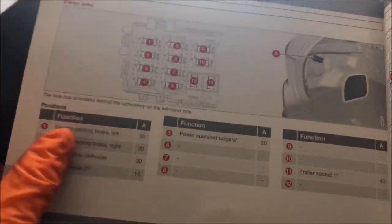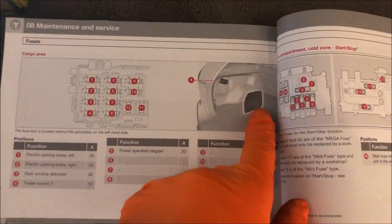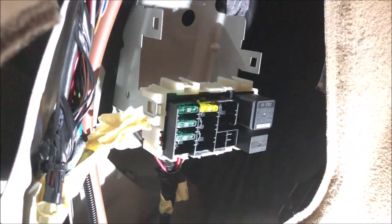And the last fuse box is in the cargo area or in the boot. This is telling us that it's in the boot on the left side. We just have to remove this little panel here and that's where the fuse box will be. So we have this panel — take that panel off — we have that box. Press on the sides, remove that box, and that's where we have a few fuses and a couple of relays.